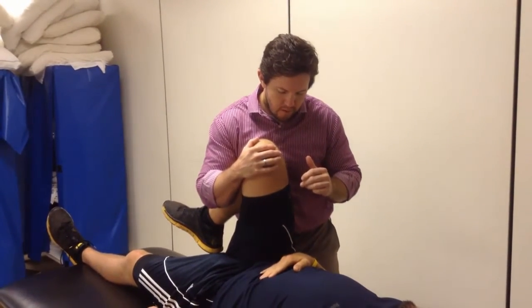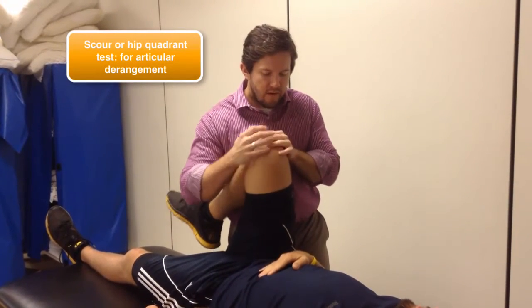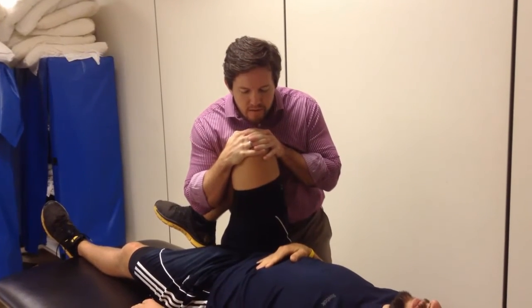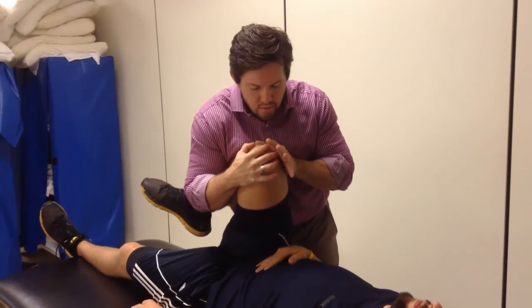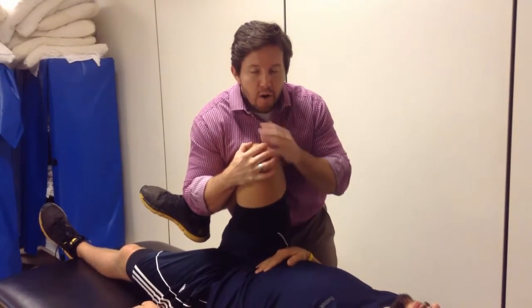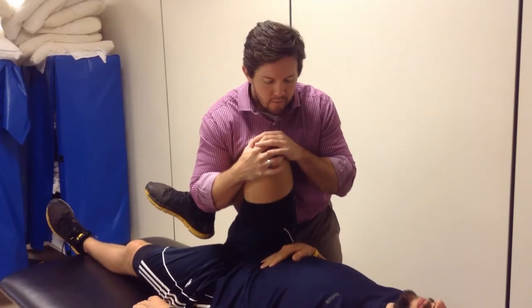Again, looking for symptoms to come on. Since we already discussed the scour, it's very similar — you're just going to load the joint. I'm providing an axial compression to the knee as I drive the knee towards the opposite shoulder. Then at the very end, I can get a little more internal rotation and adduction to finish the test. This last one is part of a clinical prediction rule that we'll go over in a different video.